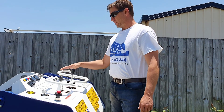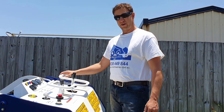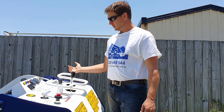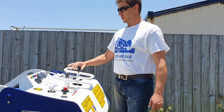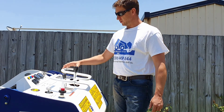This lever here is your two auxiliary lines. If you push it left or right, it'll stay into a detent and keep the flow going to the attachment. Whereas back and forward, that'll operate things like cylinders — like a four-in-one bucket open and close — with spring return on that one.